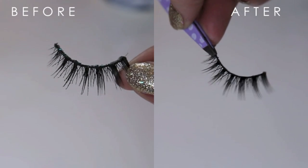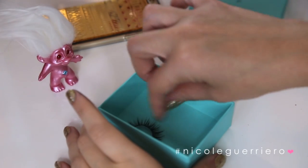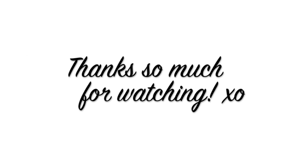Me personally, I just store my lashes in old empty jewelry boxes. So that's it for this video. I hope you guys enjoyed. I love you guys and until next time I will talk to you soon. Bye!